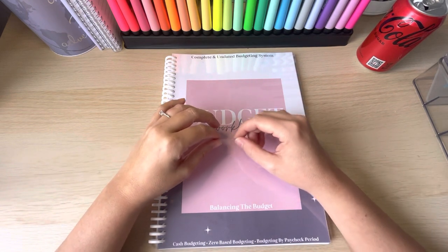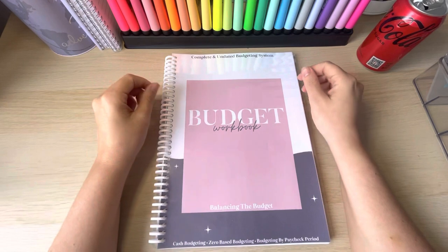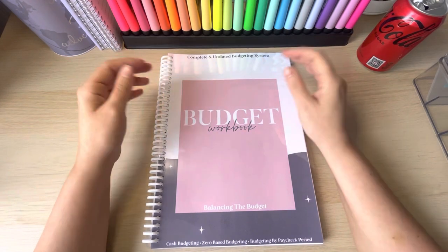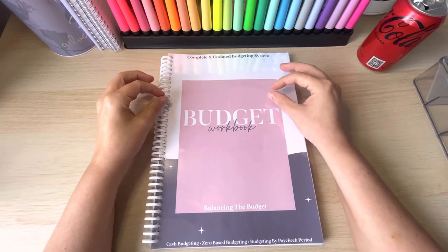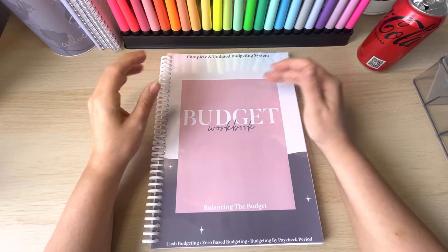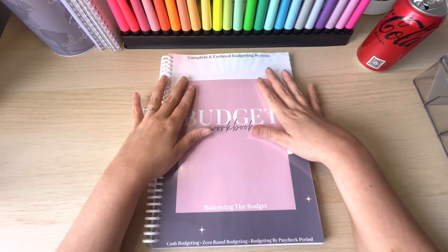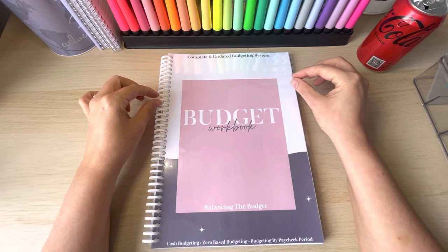Hello everybody and welcome back to JT Budgets. I'm here today to show you a brand new budget workbook that I've purchased from Jemma at Balancing the Budget. You probably know that I use Natalie's Rainbow Budgets planner and I absolutely adore it, but it's just not working for me because it's a monthly budget and I budget weekly. When Jemma brought this out I was just like tick box, tick box, tick box — this one might actually be pretty perfect.